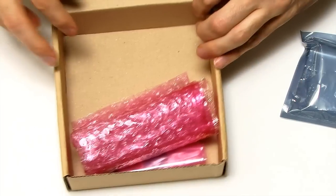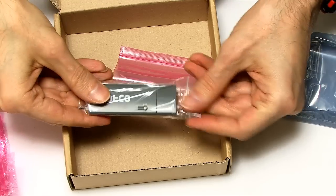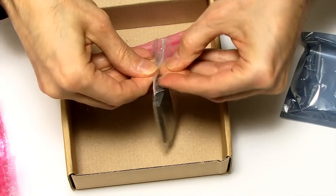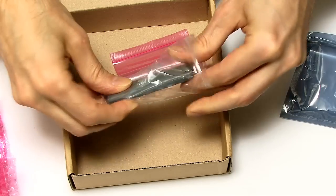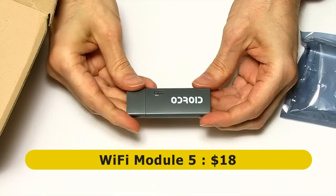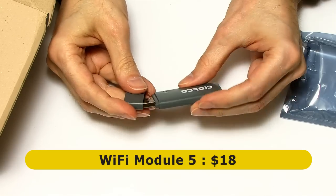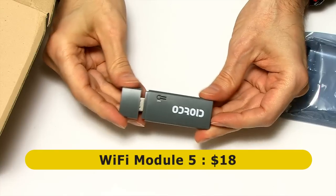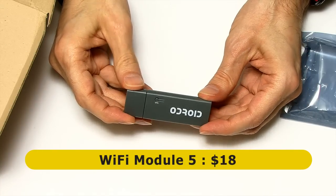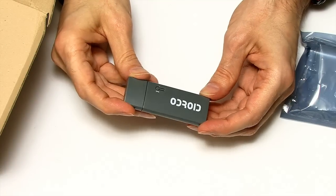Also in the box is a Wi-Fi module. Hardkernel sells a range of Wi-Fi modules on their website. This is their latest, the Wi-Fi Module 5, which is a standard USB device costing $18. Wi-Fi modules are available from around $4.80 all the way up to $18 for this Module 5.